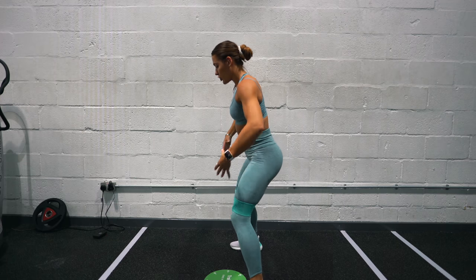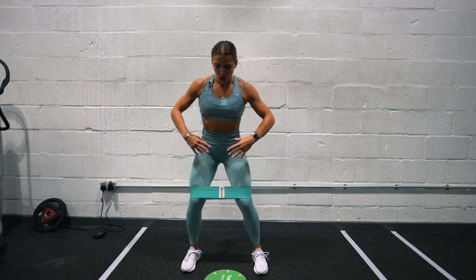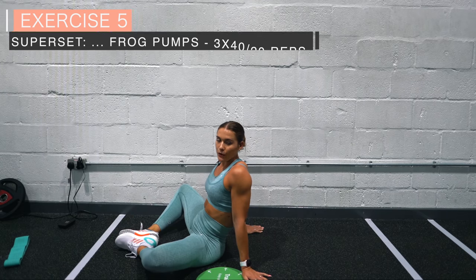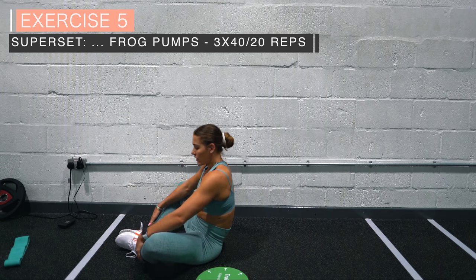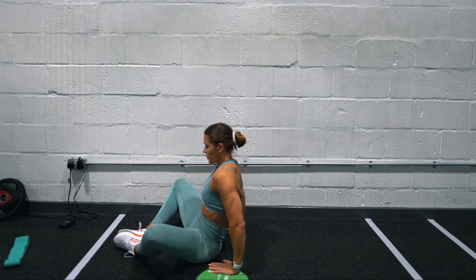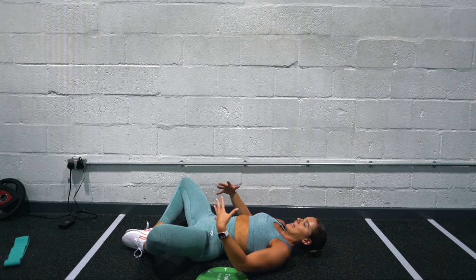Try to take quite wide steps as you do the lateral band walk; if it's too much just do smaller steps. For the frog pumps, at the bottom of your feet you want them facing each other — if that's uncomfortable you can have them at a slight angle, but it is optimal to have them facing each other. Lie flat like a glute bridge where you extend the hips.